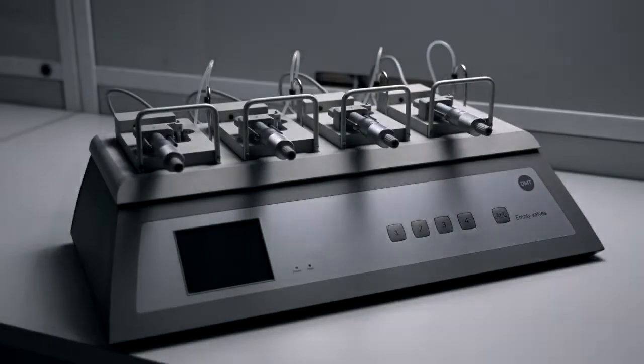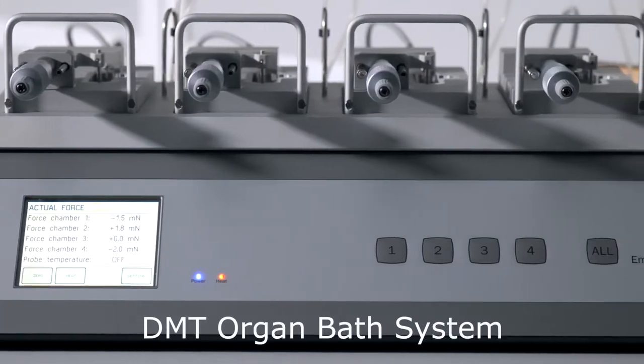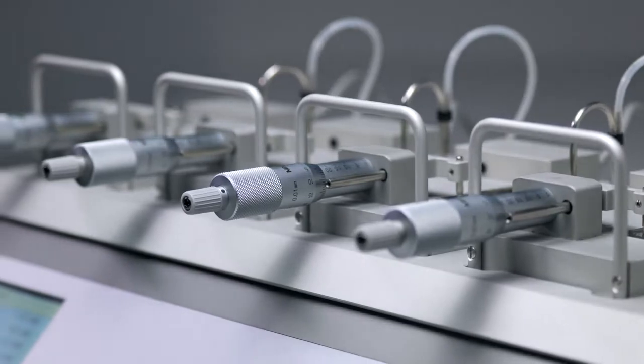The 820MO is a compact, reliable, and consistent organ bath system. It has been redesigned with updated features and capabilities from an existing system.